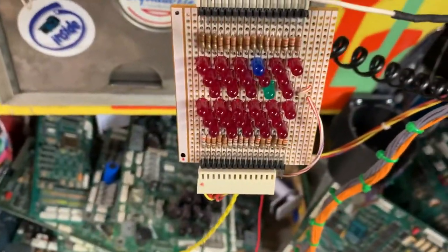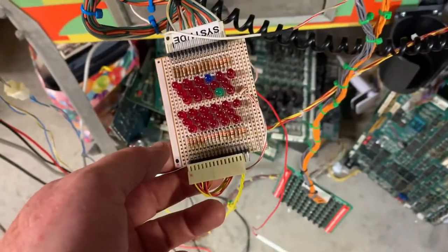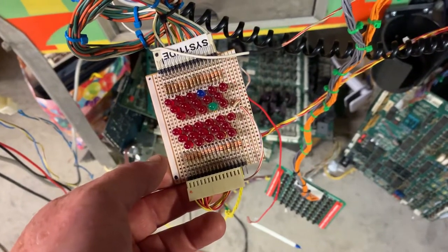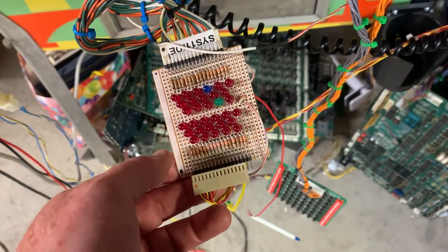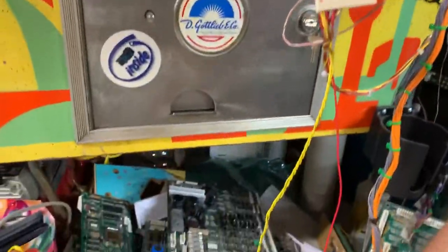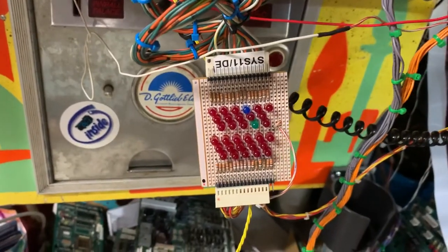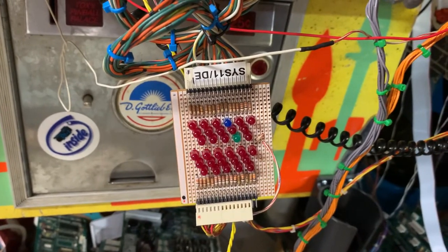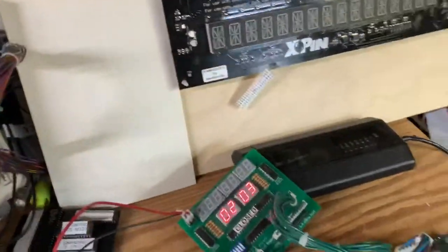The next test is the solenoid test on system 9. Running through the first 16 solenoids — currently on numbers 9 and 10. After completing the standard solenoid sequence, a ground wire is used to rake the special solenoid inputs. All 6 special solenoids — 1 through 6 — are confirmed to be operating correctly.